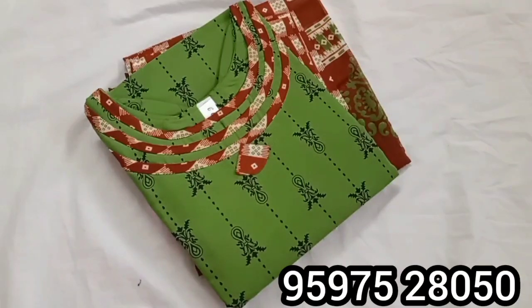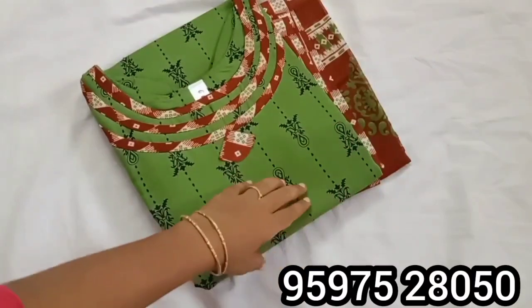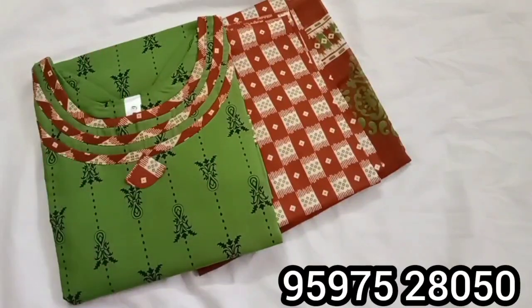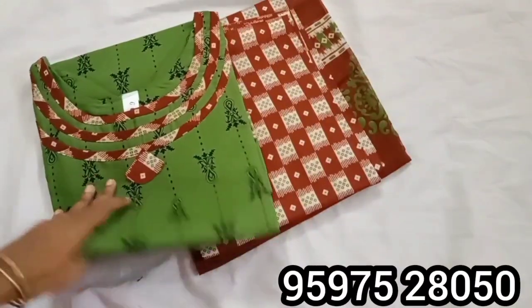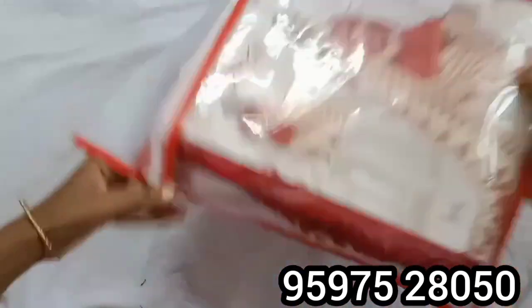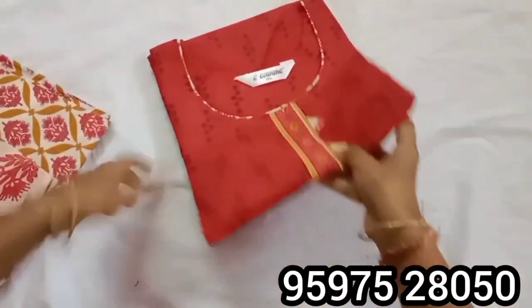So we are ready to start. We are ready to update the chest size. We have 12 designs. You can purchase the neck design. The chest size is 52. We can purchase 48, 50, 52. This is brown color.